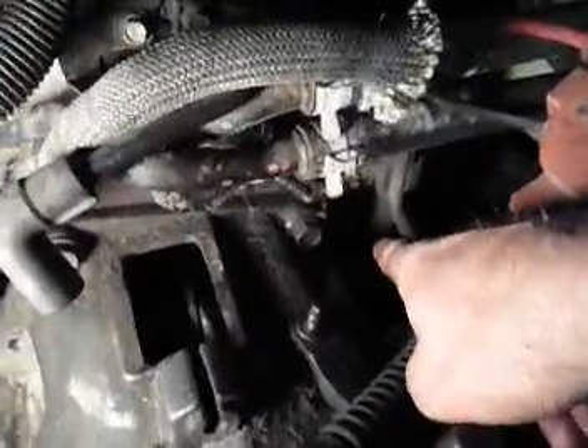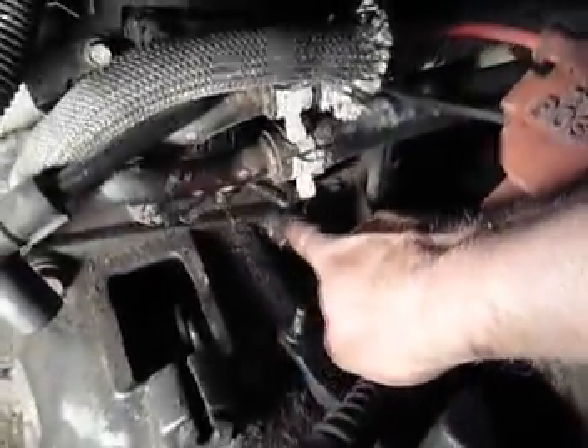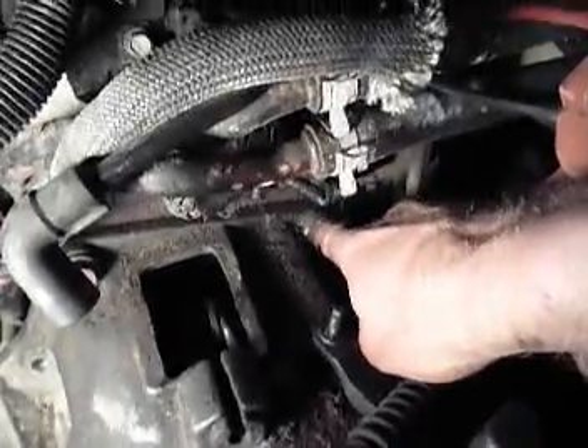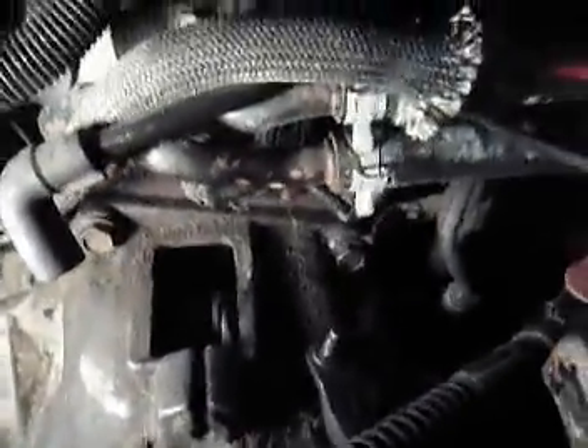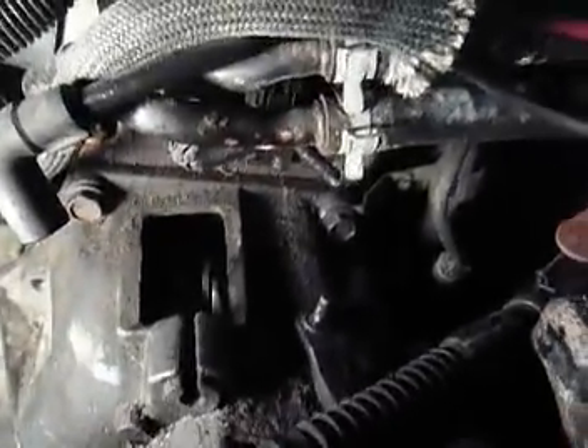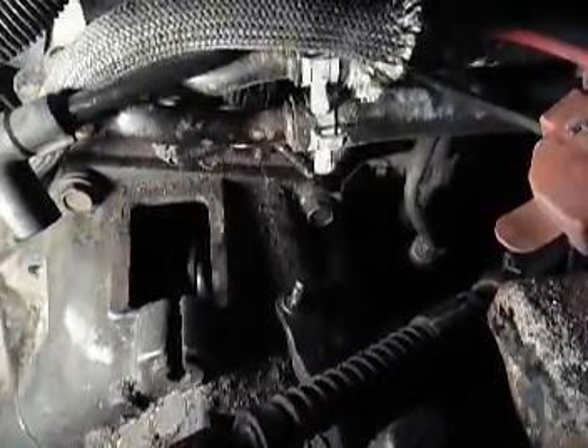I got the lower one started first, wiggling things around after I got this end in. Then I was able to get this bolt started, and as soon as I got this somewhat tight, this one seated nicely so I was able to bring this one in. You definitely don't want to cross the threads on these things, so only have them go in as they'll easily start, and then you can use a wrench.